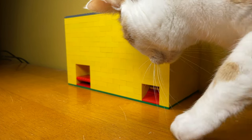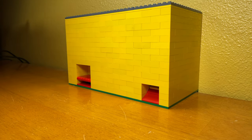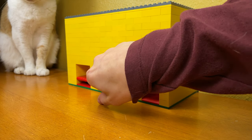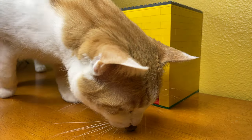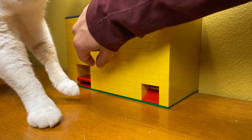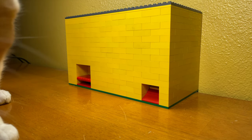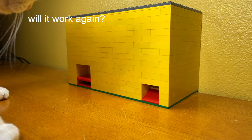Here's Molly's first reaction to the machine. As you can see, she learned very quickly how to use it — it only took me one time to show her before she got it. This goes on to show just how smart cats are.